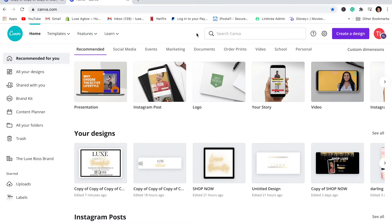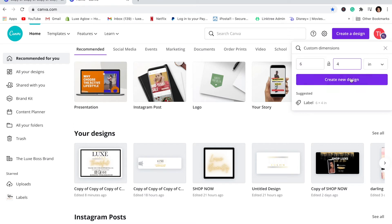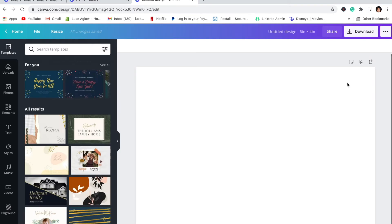To get started, go to Canva and click 'Create a Design.' You're going to put in your dimensions — the width and then the height. So for a 4x6 card, you're going to put six by four. Always make sure this is set to inches, then go ahead and click 'Create Design.' Your page is going to look big, but that's just because Canva enlarges the image for you.